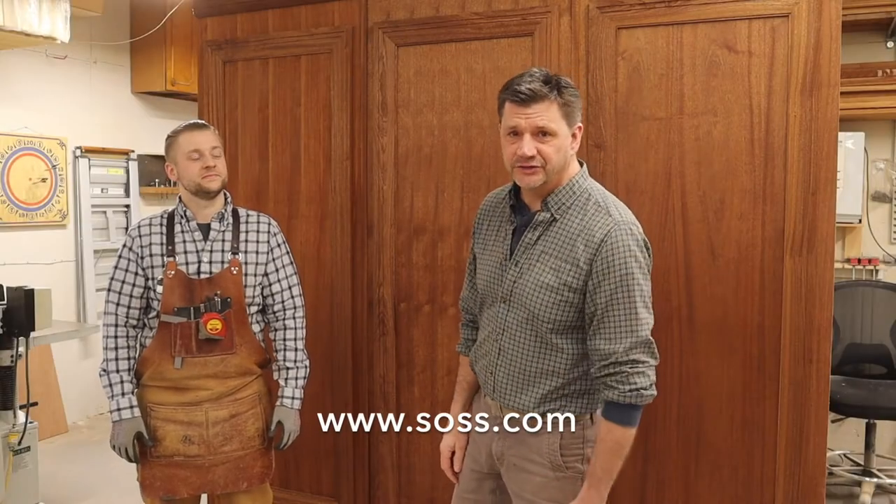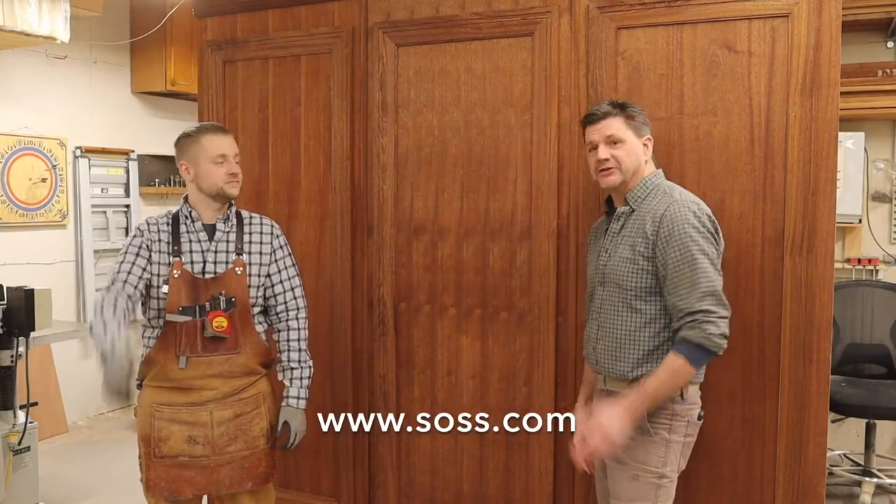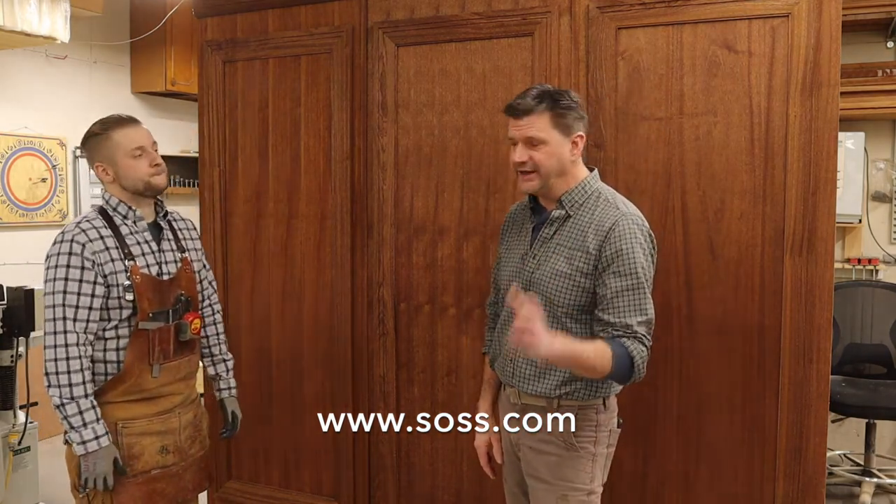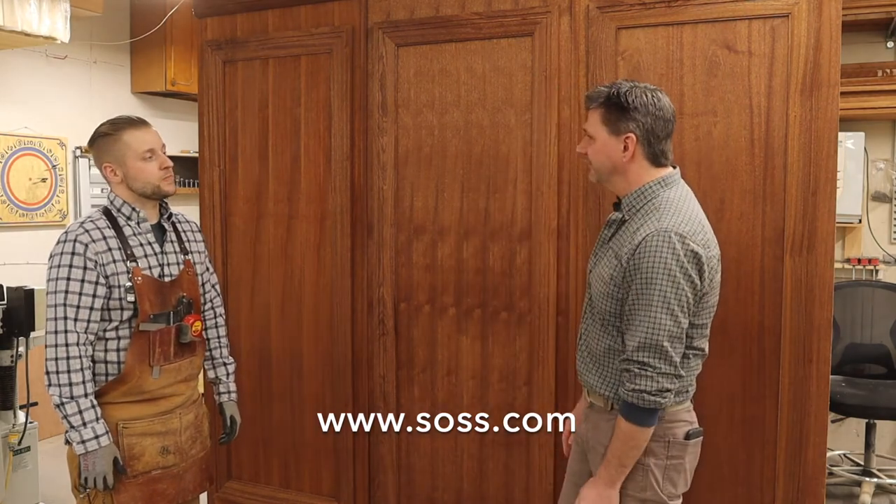Hey everyone, I'm over here at Green Street Joinery with Jeff. Jeff and Rob have built this temporary wall to highlight the Saas 518 Secret Door Hidden Hinge. Tell me a little bit about this wall, Jeff.